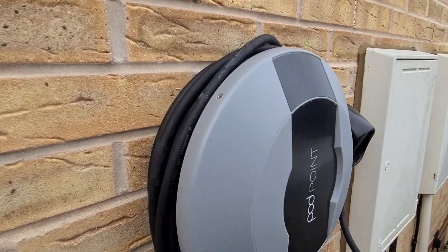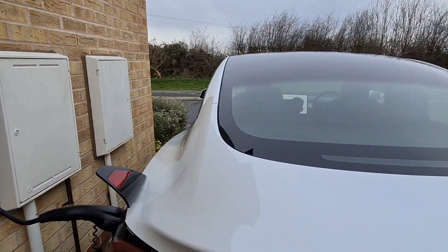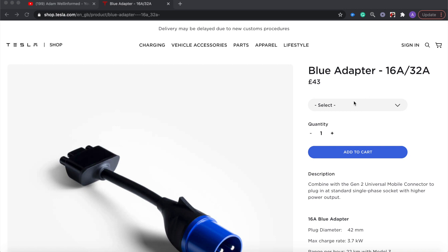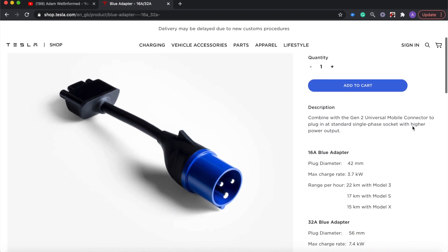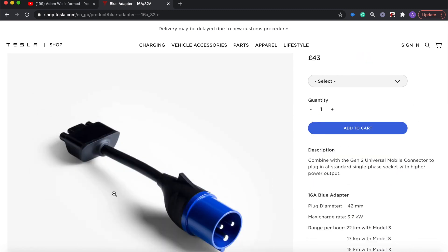One final point: you no longer get the Commando Industrial Charger adapter with the car. This used to be included free of charge by Tesla. If you have a plug that takes it you'll need to purchase your own — I've put a link in the description if you need to look at that adapter.